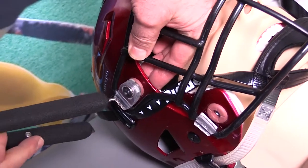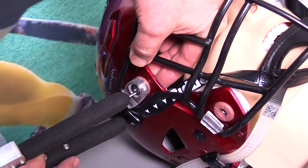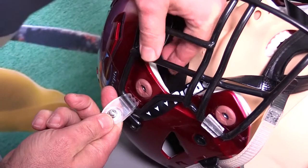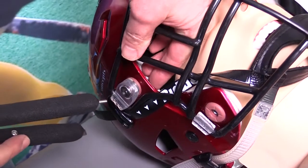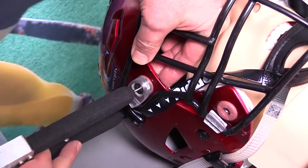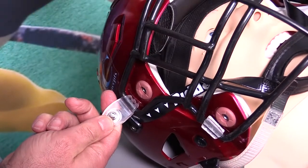To remove Riddell's quick release hardware attachment system, place two fingers inside the cheek pad and place firm pressure on the back of the quick release receptacle while simultaneously depressing the quick release push pin using the push pin bit end effector. With the push pin depressed and pressure on the receptacle, use your thumb to rotate the quick release mount and push pin out of the receptacle. Repeat this process on all quick release hardware.